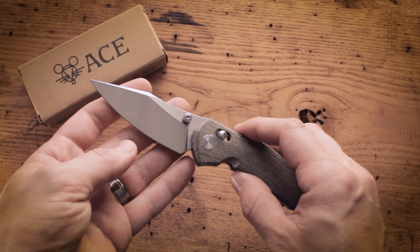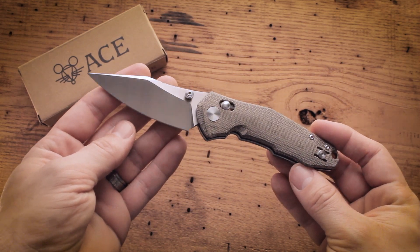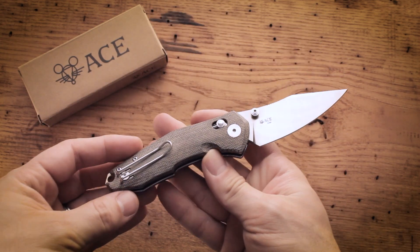Hey guys, this is Micah from Giant Mouse Knives. Today I am very excited to introduce you to the newest addition to the Ace line, the Nazca.